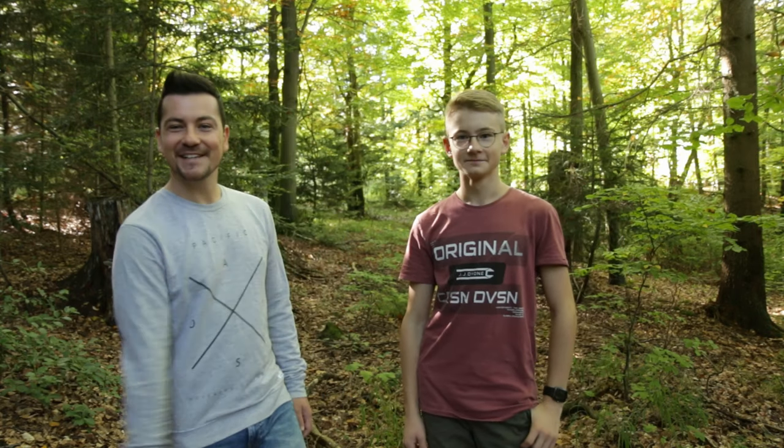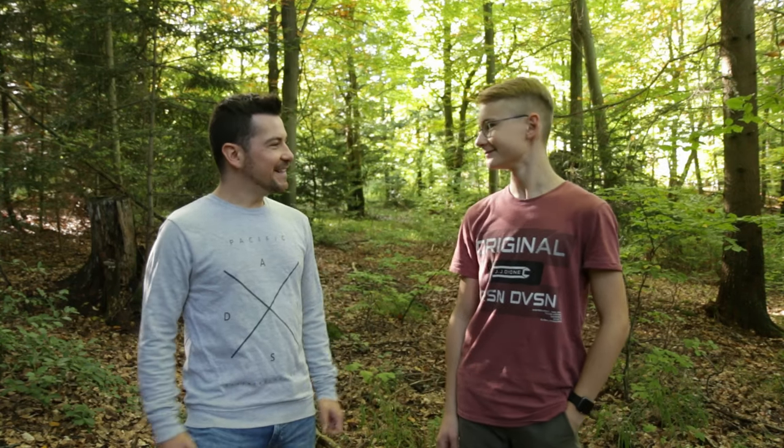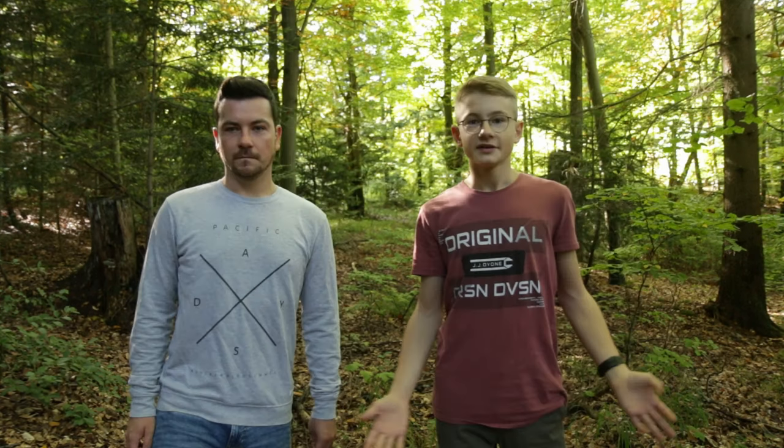Hi and welcome back to this new video. For all who don't know me, I'm Mike, the uncle of Max, and this is our second video. Today we're photographing some mushrooms in the forest and I think it will be fun. Welcome back — we are starting now photographing the mushrooms, so let's go.